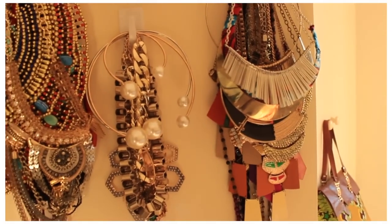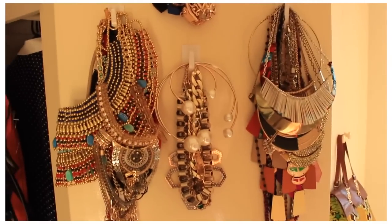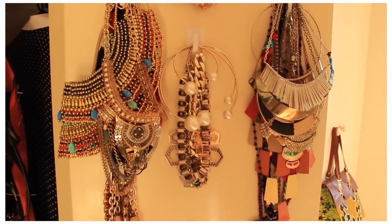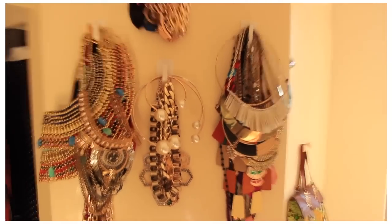On the right hand side I've got some more statement necklaces. I like to do it this way because I like to see everything on display — it kind of makes it feel like you're really shopping your own closet or wardrobe.